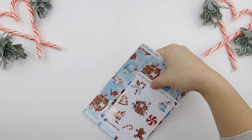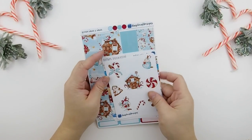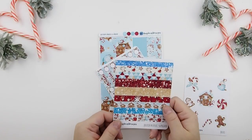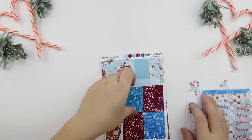Hello pinkies and welcome back to another plan with me video. This week we're going to use a kit from Raspberry Designs. I found her through the PPC fall sale and decided to try her out because she does have some cute kits, and she also offers Happy Planner kits. I got the deluxe full kit.